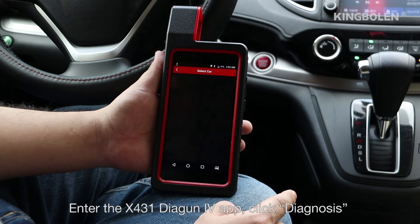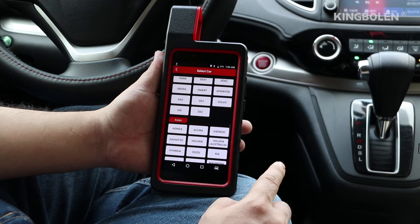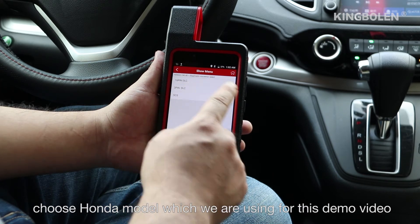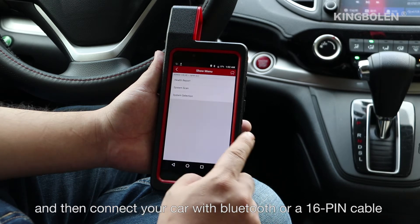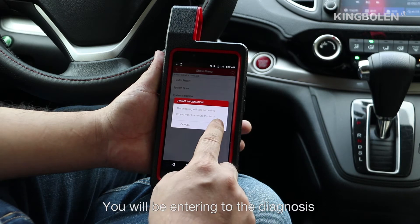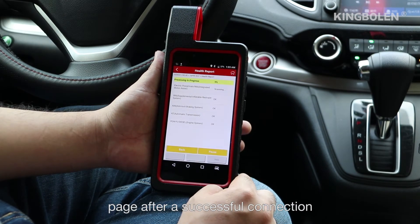Enter the X431 Diagon 4, click Diagnosis. Choose the Honda model, which we are using for the demonstration. Then connect your car with Bluetooth or a 16-pin cable.